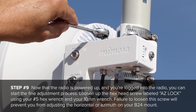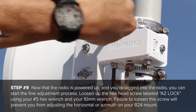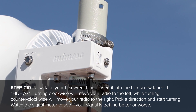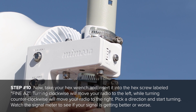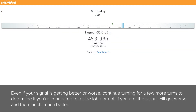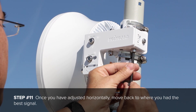Loosen up the hex head screw labeled ASLOK using your number 5 hex wrench and your 10mm wrench. Failure to loosen the screw will prevent you from adjusting the horizontal or azimuth on your B24 mount. Now take your hex wrench and insert it into the hex screw labeled fine ASLOK. Turning clockwise will move your radio to the left, while turning counterclockwise will move your radio to the right. Pick a direction and start turning. Watch the signal meter to see if your signal is getting better or worse. Continue turning for a few more turns to determine if you are connected to a side lobe or not — if you are, the signal will get worse and then much, much better. Once you have adjusted horizontally, move back to where you had the best signal.